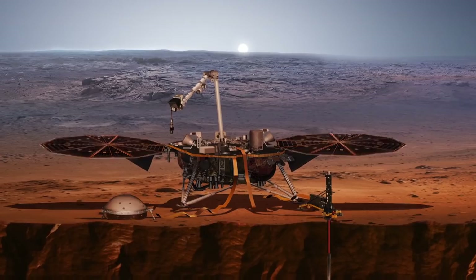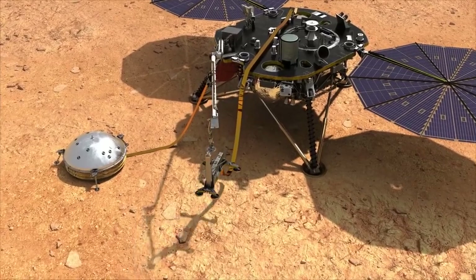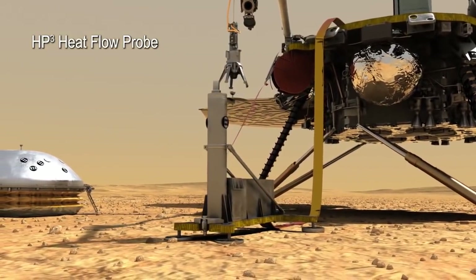Hi, I'm Troy Lee Hudson. I am a member of the InSight science team and the instrument systems engineer for the HP cubed. InSight is a mission to study the deep interior of Mars. It has many science instruments to do this, one of which is HP cubed, a sort of planetary thermometer.